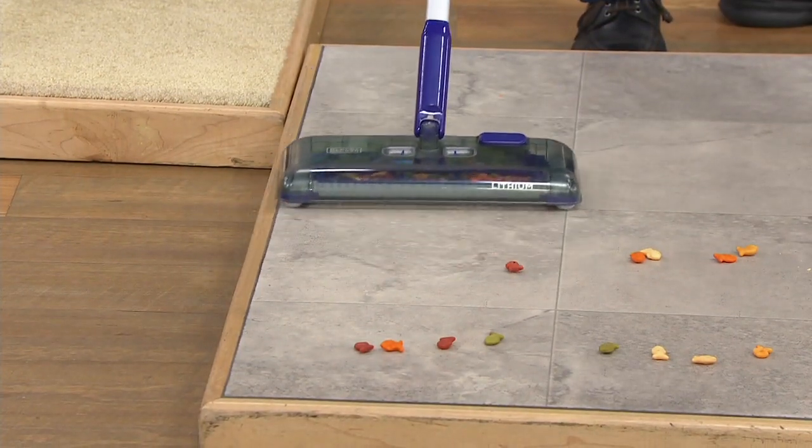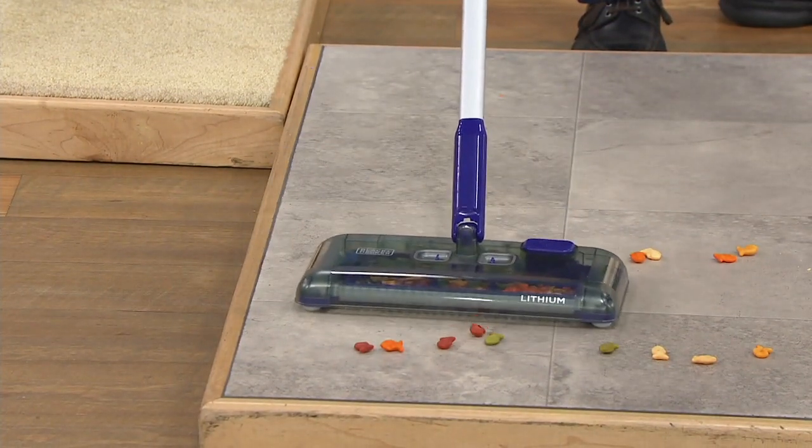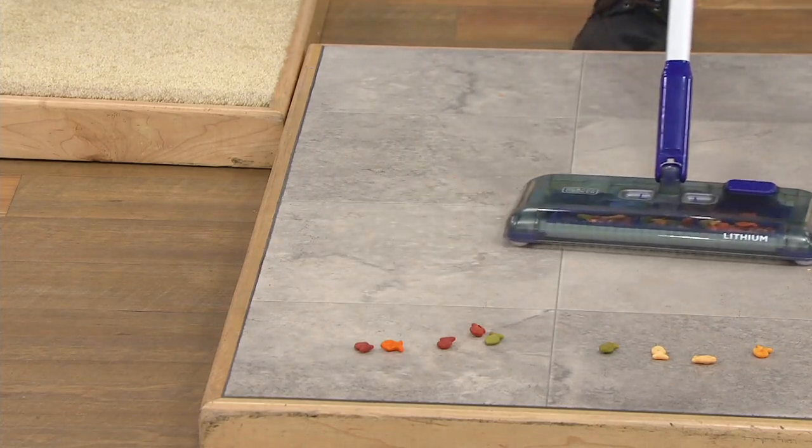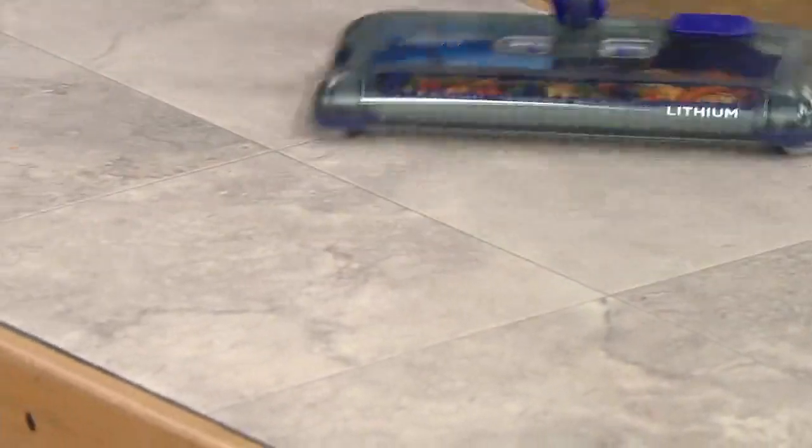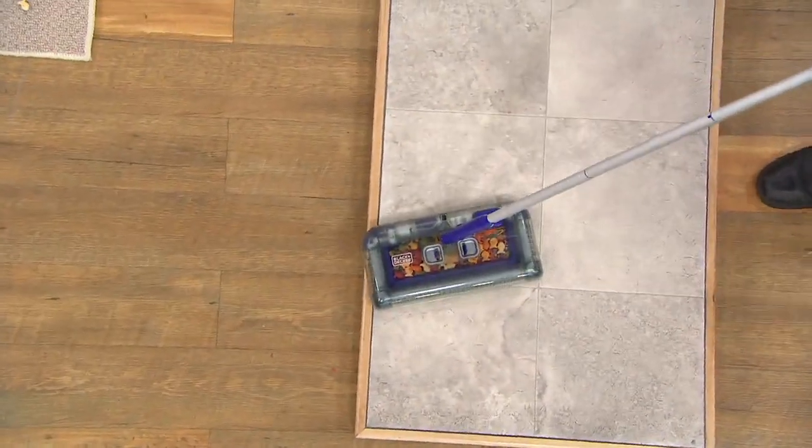The run time is 50 minutes, and it takes just a couple of hours to charge. You can leave it plugged in all the time so it's always ready to go. It swivels, and those brushes clean right up against the baseboard.